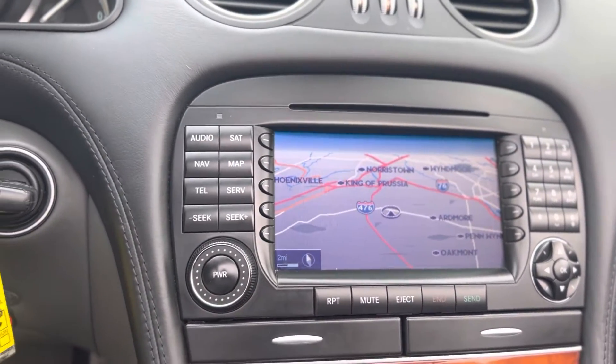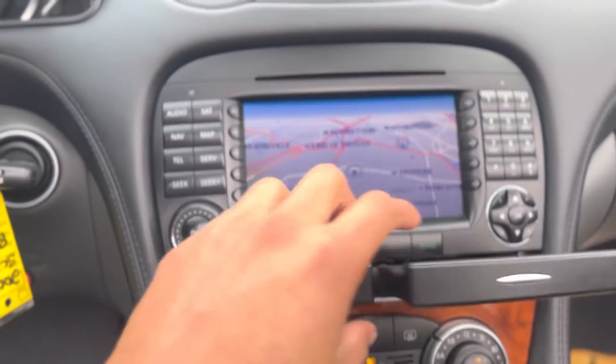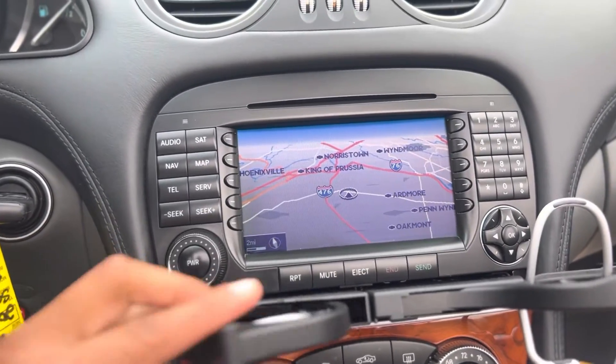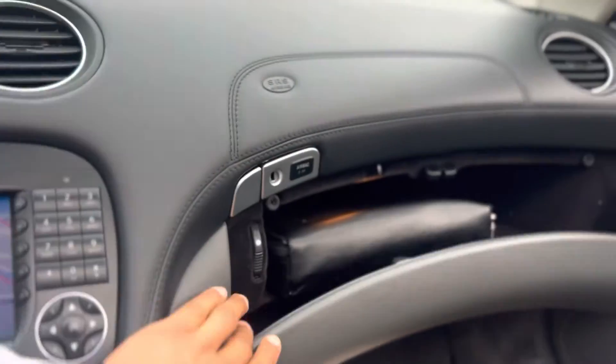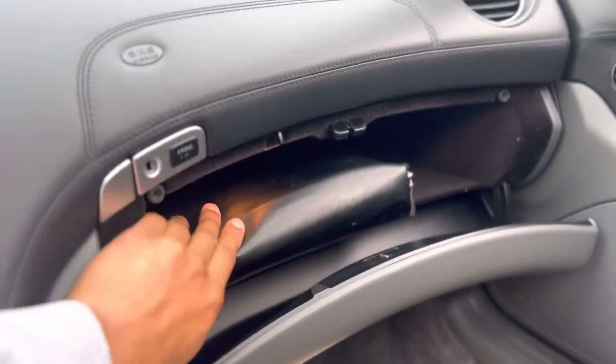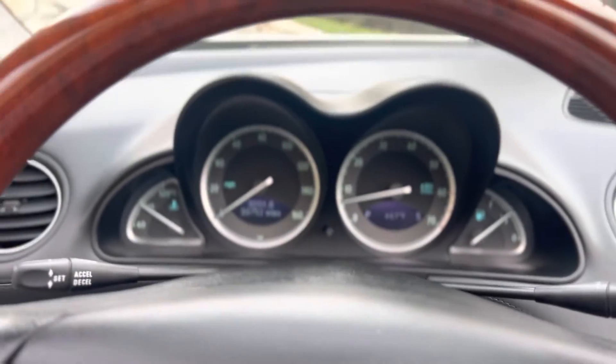Mount display comes up, you have a few more options and settings here. Cup holders are intact, worked fine. Glove compartment is open, books and everything in there. This thing is in really good shape, nothing on the dash.